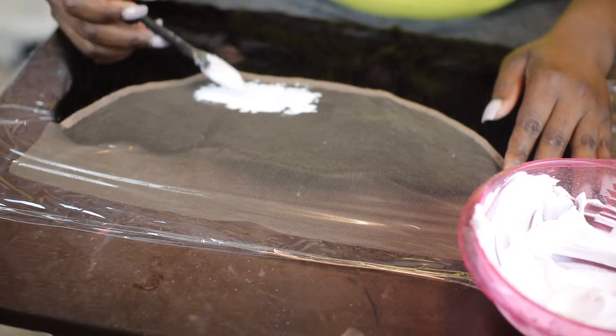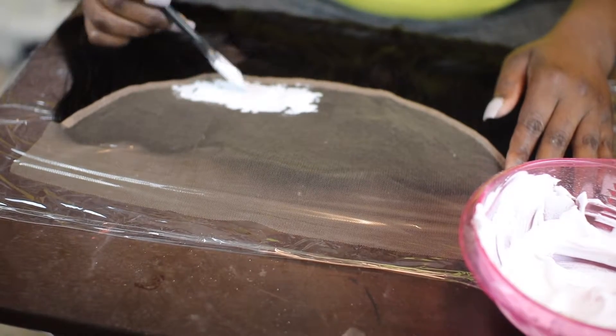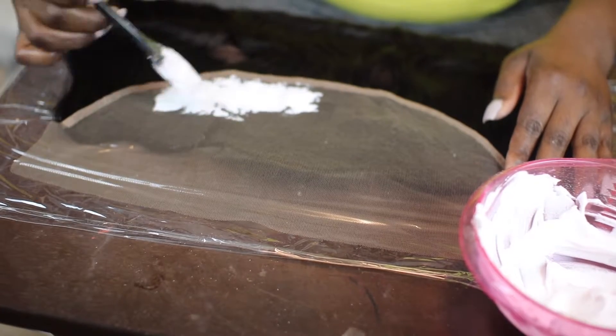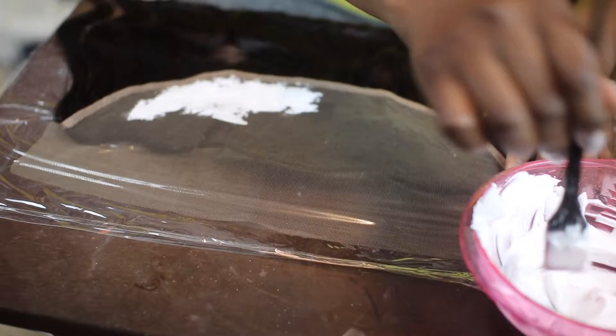I lightly apply this to the frontal. You want to be really light with it because you don't want to press too hard since it touches the hair. Just make sure you're lightly applying it — this is why we need it to be thick.